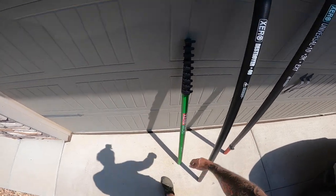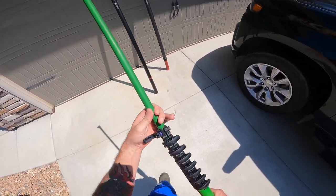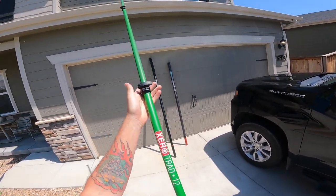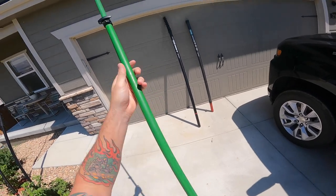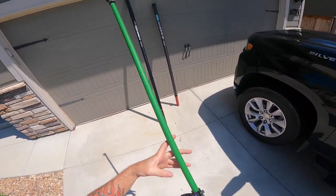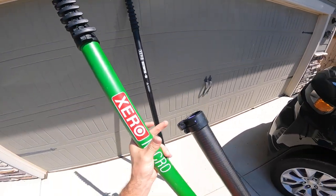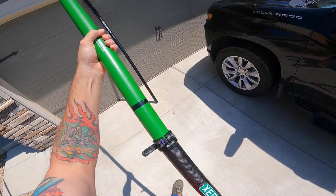Now where a universal extension is different: you're going to add that on after extending your water-fed pole to the full 30 feet. If you didn't extend all the way and you put your universal extension on while your pole is low, it only goes to right here.